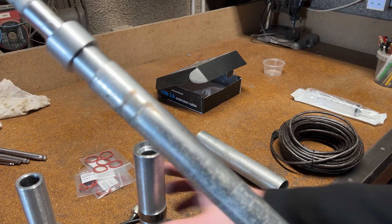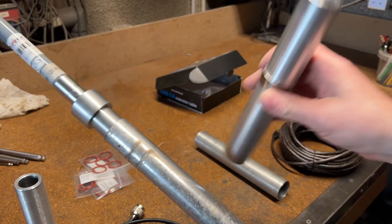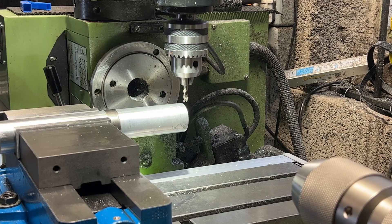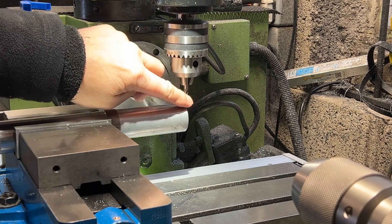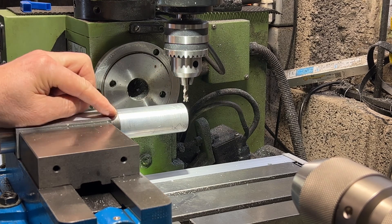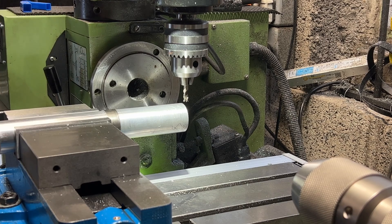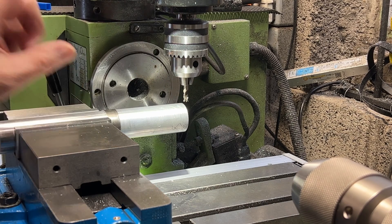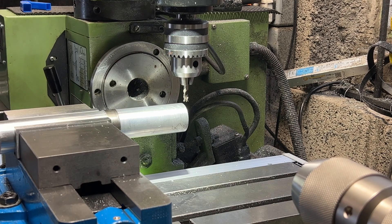So yeah, we're over to the lathe to put a slot into that for the cable, and away we go. That's all set up. I've got a 5mm end mill in there — simple slot all the way down to this collar. It's fairly deep, probably about 15mm. I've got to go into this tube; it is quite thick but should be straightforward. So here we go.